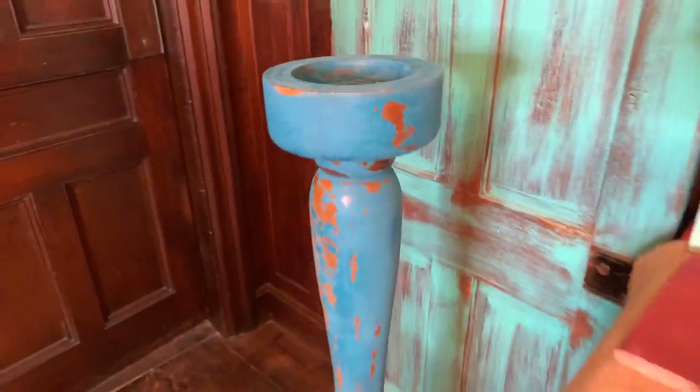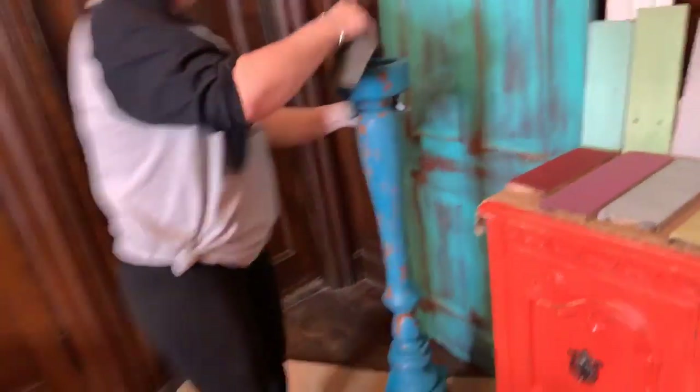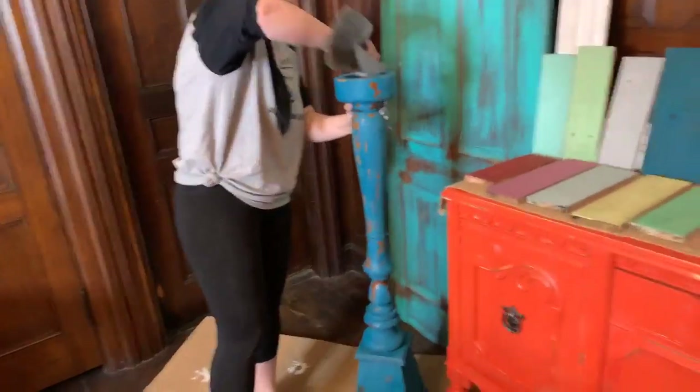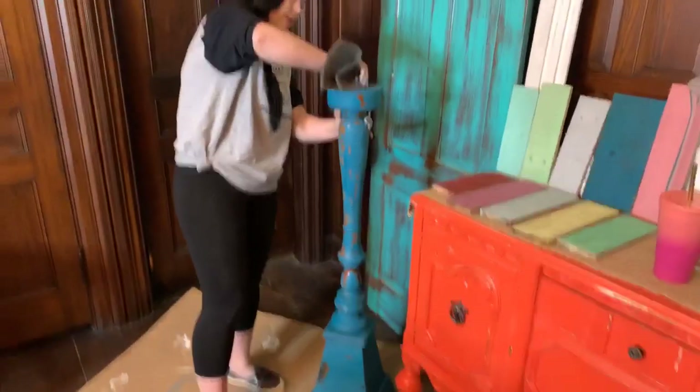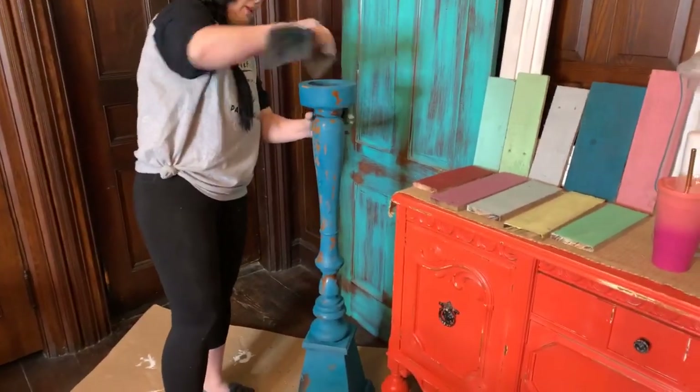I love the natural chipping — I don't want to add any of that aggressive distressing. I may have lost all functionality of my fine motor skills, so we'll have to see when I try to climb the stairs to go to bed tonight.